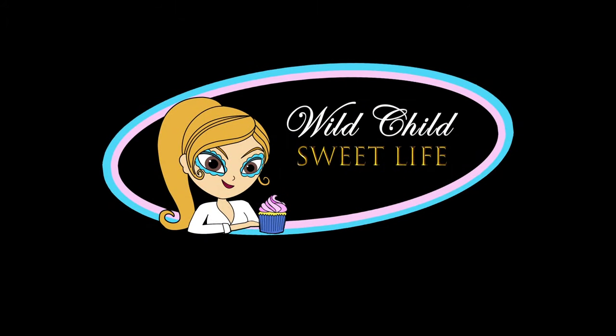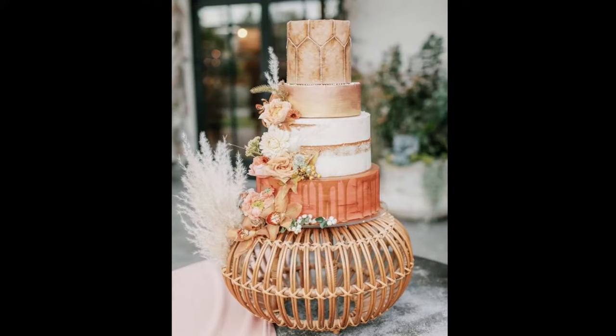Hello everyone and welcome back to my channel. Recall from my last video, I had set out to recreate a look for my wedding and I found a base I thought would work. This video is going to be about the process of how I made my very unique cake stand.